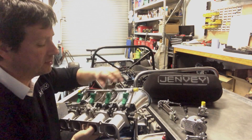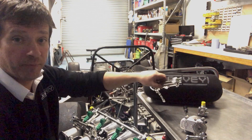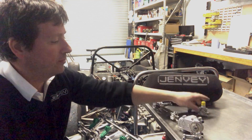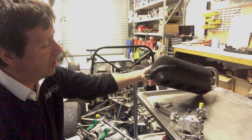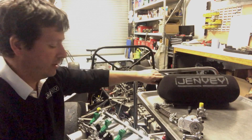Optional extras include the injectors, a single overhead linkage or a twin cable overhead linkage. We can also supply it with electronic actuation, fuel pressure regulators, and we'd recommend a 90mm carbon back plate, which you'll see in the optional extras.